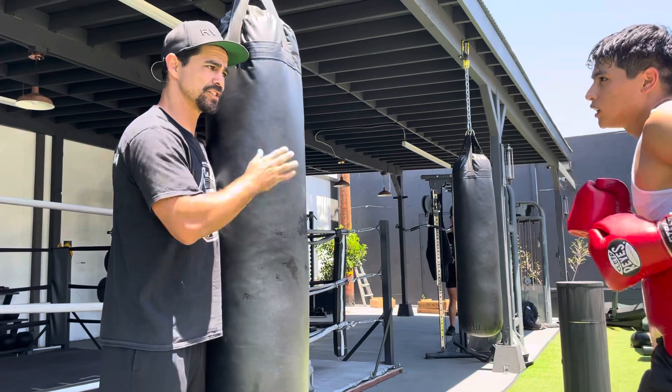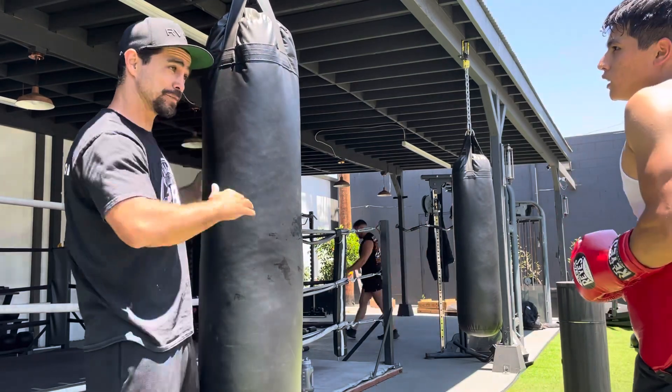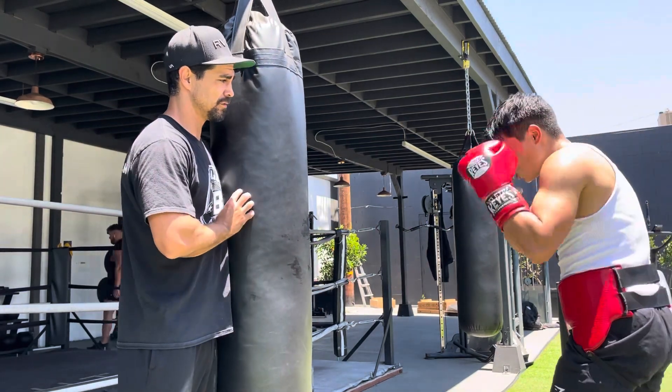So the one-two hooks are a distraction. They lift their arms up, and sink that body shot in. Come on. Boom. Boom.